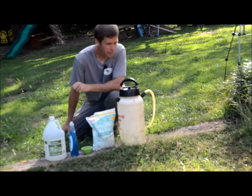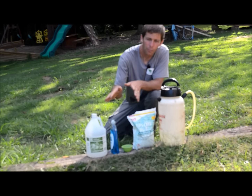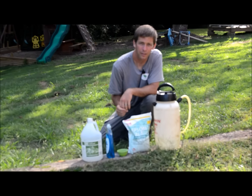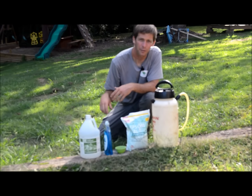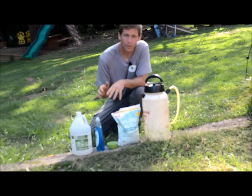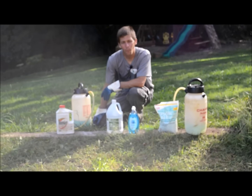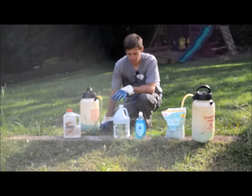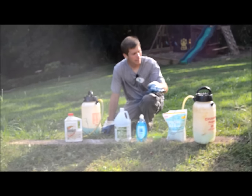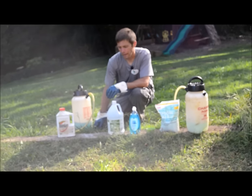I'm going to mix this up, then spray a section of the grass and compare it side by side in another video with Roundup — glyphosate is the active ingredient. So we'll compare the homemade weed killer with the glyphosate or Roundup. I've made the homemade weed killer using simple ingredients: vinegar, dish soap, and salt — about a half a gallon mixed up.